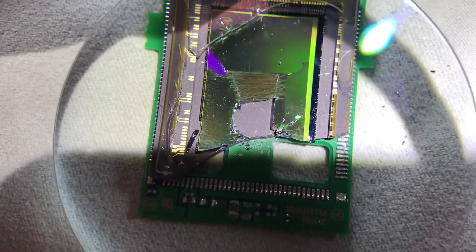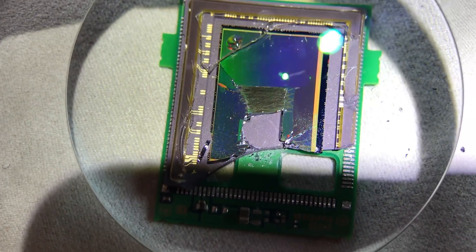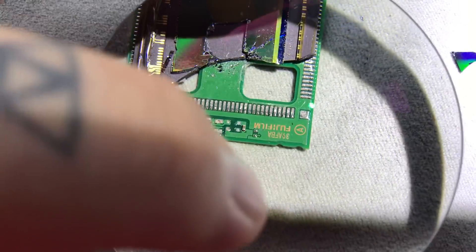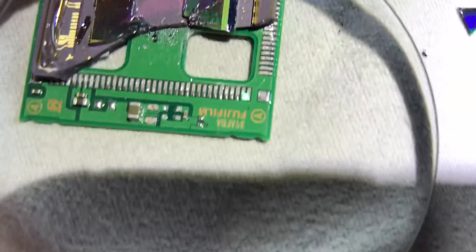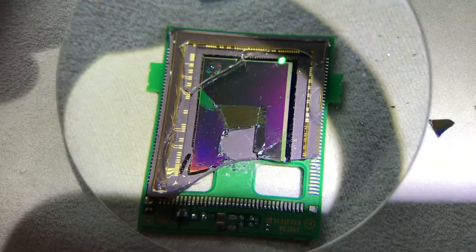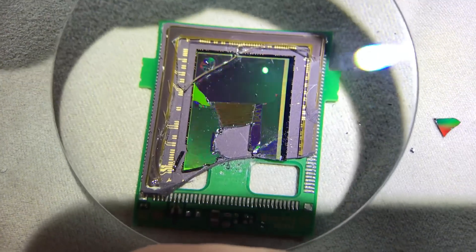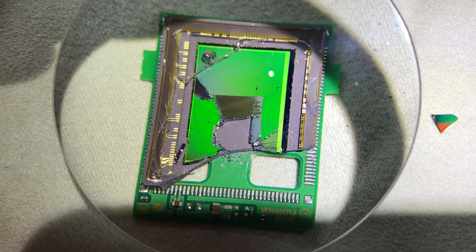It's beautiful, isn't it? That beautiful color is the diffraction, also coupled with the CFA color filter array. Right down here at the bottom you can see where it says Fujifilm. I don't think this sensor is going to work anymore.